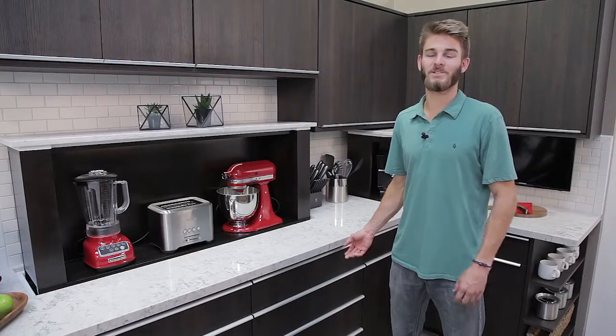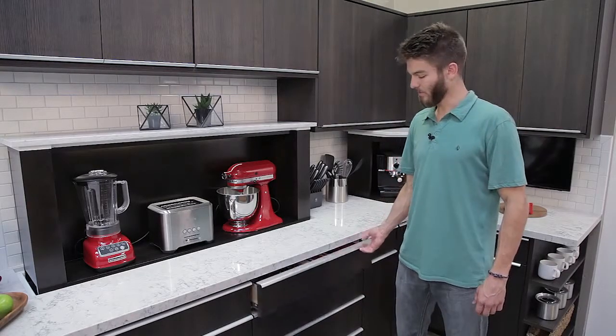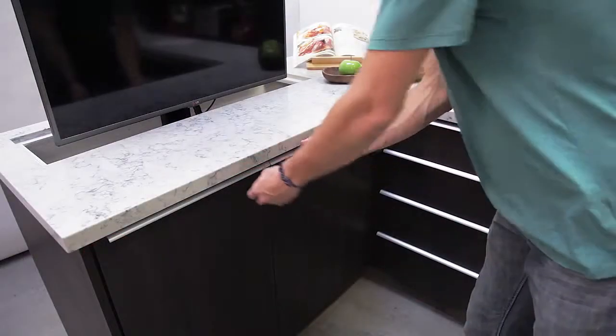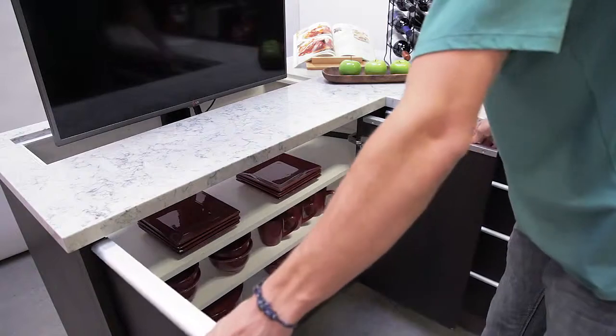Also, because the lift dimensions are customizable, you can build in usable drawers and shelves in front of the lifts. This allows all of the usual storage options in the kitchen to remain available.